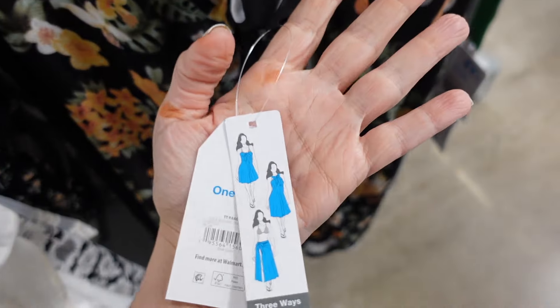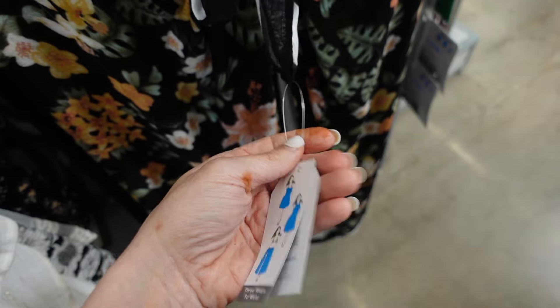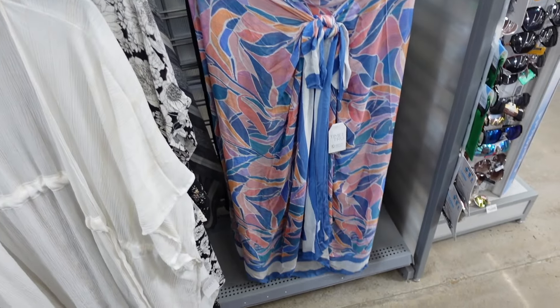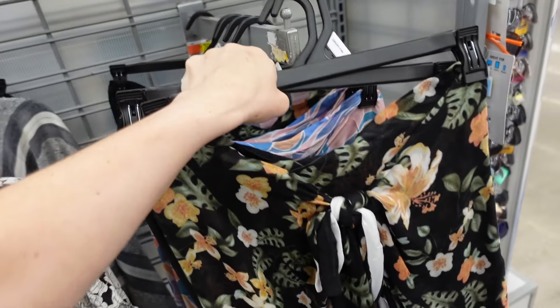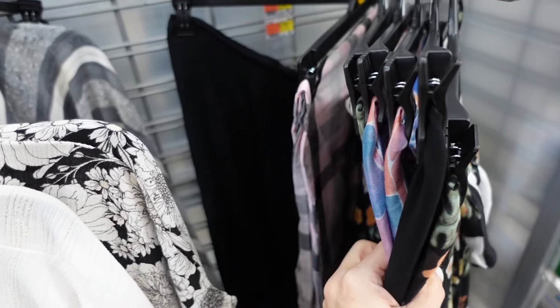New longer sarongs from Time and True — can be worn knotted in multiple ways including as a halter neck mini dress. Available in black palm print and multi-color (matching the visor for a cute set) at $17.98.